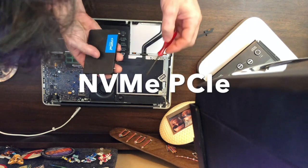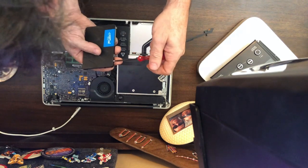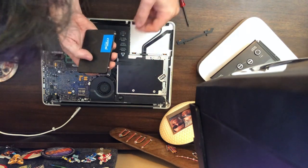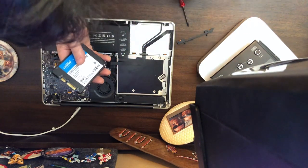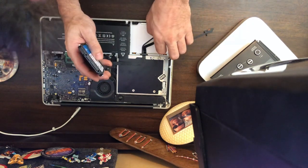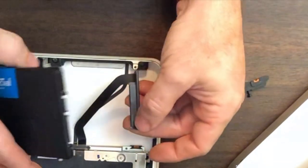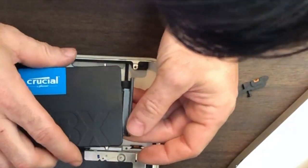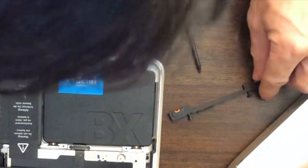Easy installation, didn't have to go too far. I just added 500 gigs of Crucial snap-in SSD. And I have the old hard drive still in there that I could use for backup, or later I could upgrade it to a terabyte — it's just so versatile. I was really frustrated with that Mac Mini, and that's what got me looking into doing an upgrade like this, because I didn't really want to buy a new computer. Everything else was working fine, it was just slower than slow.